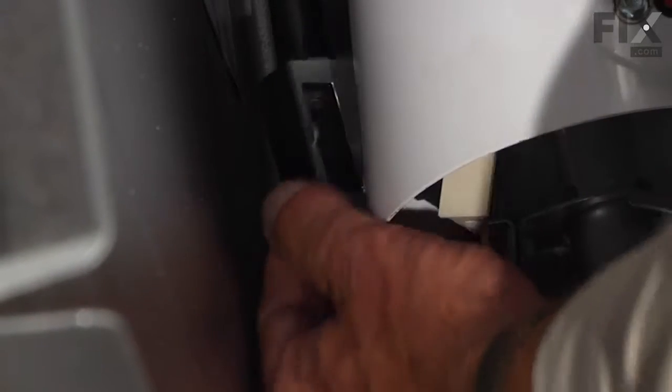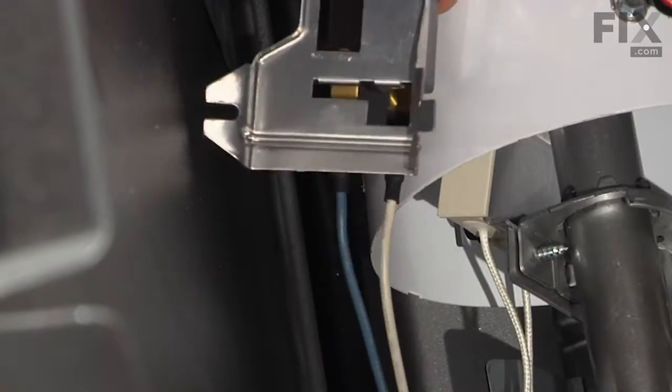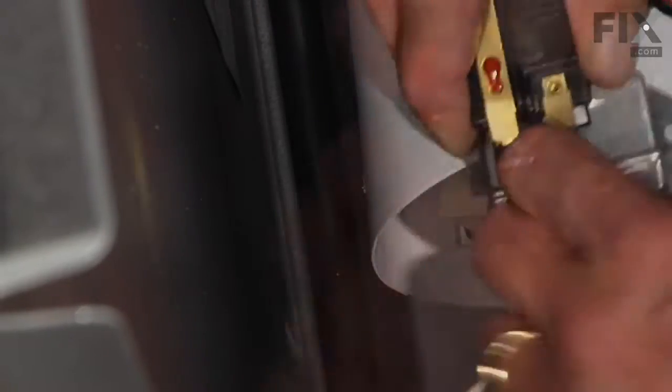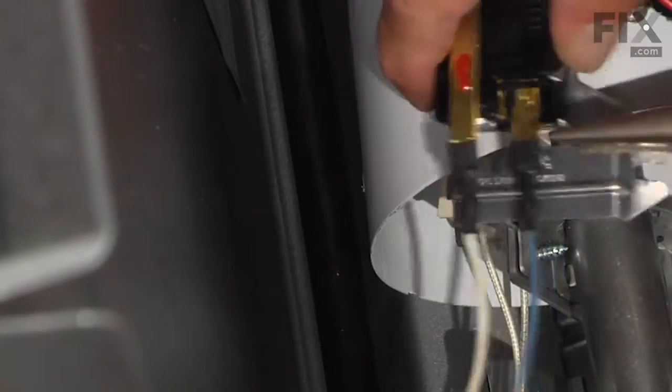Once you remove the single screw, there's a tab on the bottom of that radiant sensor — we'll disengage that from the burner tube. Pull the whole assembly forward. Disconnect the two wires; it may be snug enough that you need a pair of pliers.